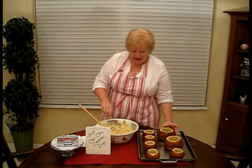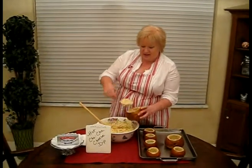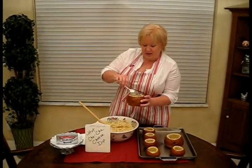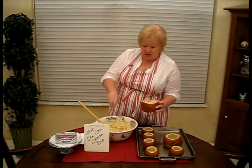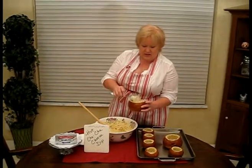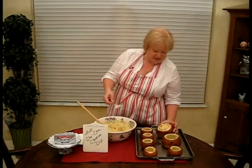We'll go ahead and put our hot cha-cha cheese dip in the bread bowls, which I hollowed out earlier, and you'll want to put them each on their own cookie sheet because naturally, being they're different sizes, they cook at a different time.